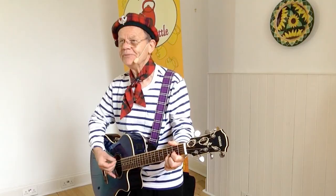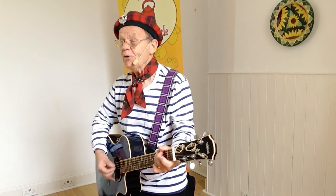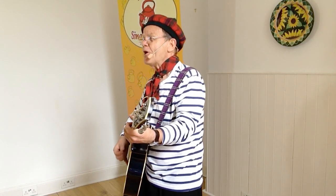Sing along. Something's cooking at our house, and it smells nice too. Something's cooking at our house, cooking on the barbecue. Good on burger, right? It's burger, burger number one, burger number two. It's burger, burger number three, cooking on the barbecue.